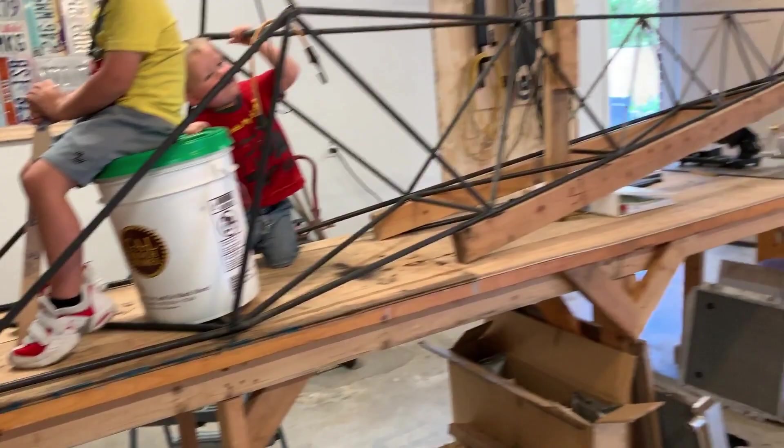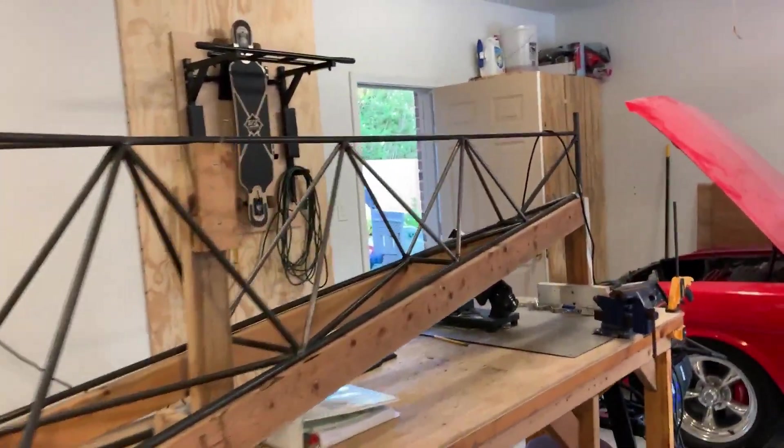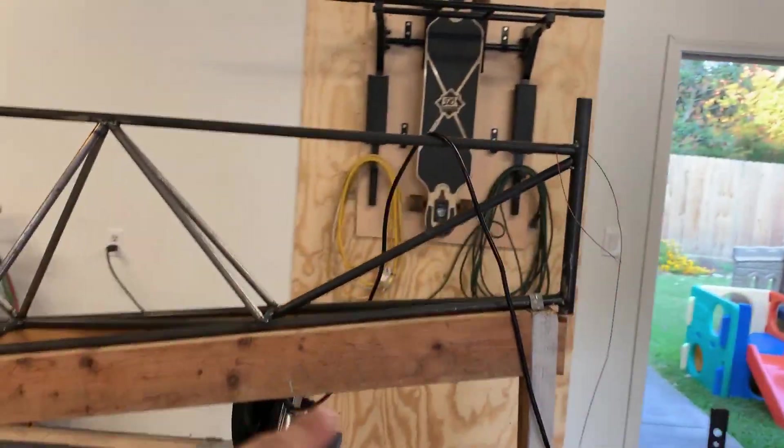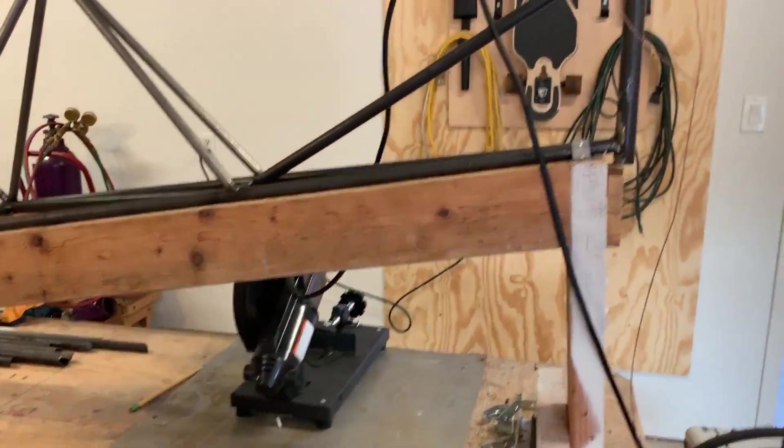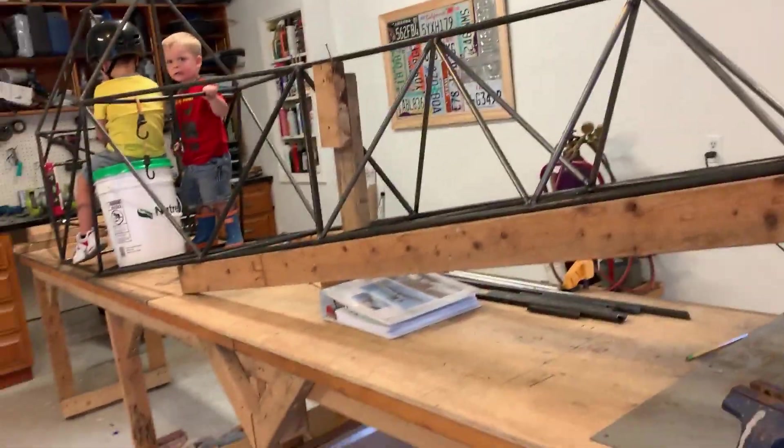The wheels will attach to this point here and here, and they're on order. Back here is where your rudder and your stabilizers will be. And then you'll have a tail wheel that'll mount to the back here. So that's where we're at.